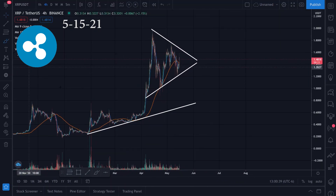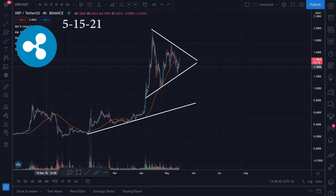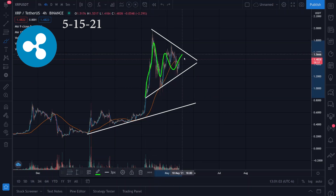There's pretty much an uptrend going like this, and we have some resistance right here, right here, and possibly right here. Then we had some support right here, right here, and right here. There was a big pump right here.